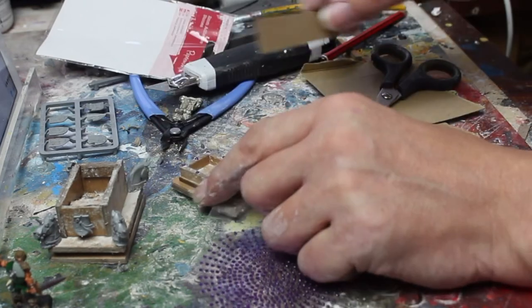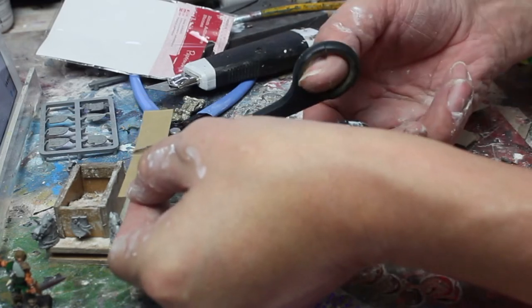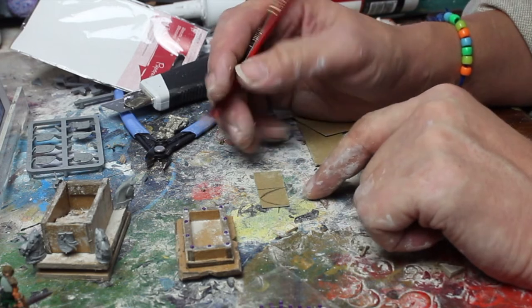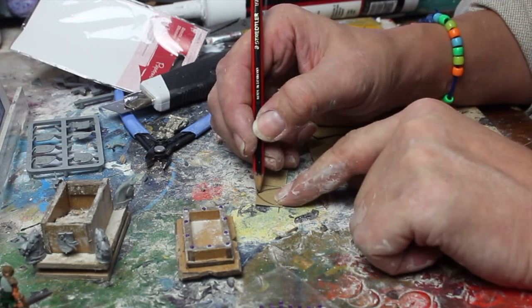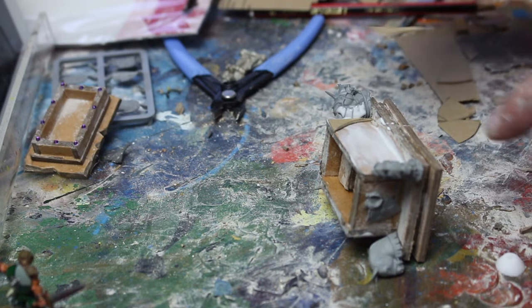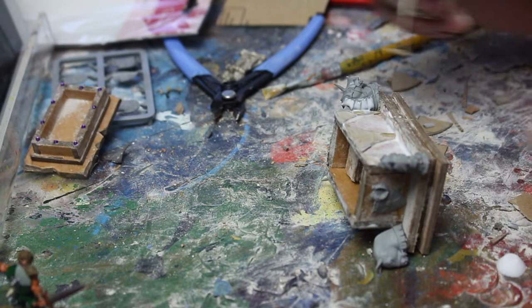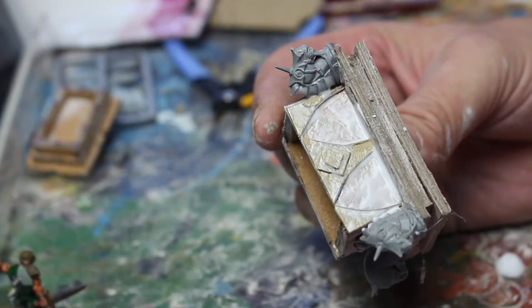Putting that to one side, I wanted to do the detailing on the long sides of the sarcophagus. I fancied something simple — archways, a little bit of decorative stonework. Using a bit of cereal box card, I just free-handed out a couple of archways, attached them to the sarcophagus with tacky glue, and then finished that off with the browning plaster.